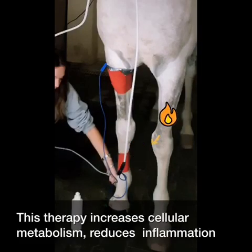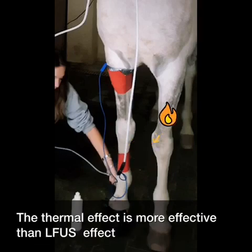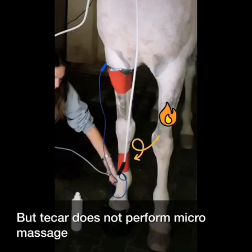This therapy increases cellular metabolism, reduces inflammation and pain by decreasing local nerve conduction in pain fibers. The thermal effect is more effective than the low-frequency ultrasound effect, but tachytherapy does not perform micromassage.